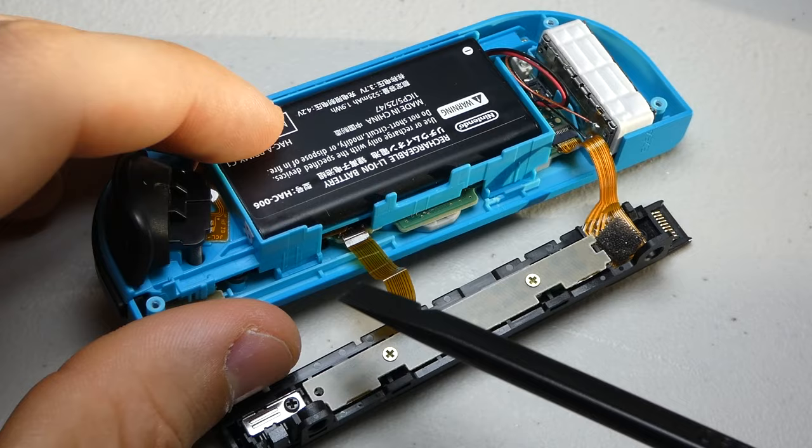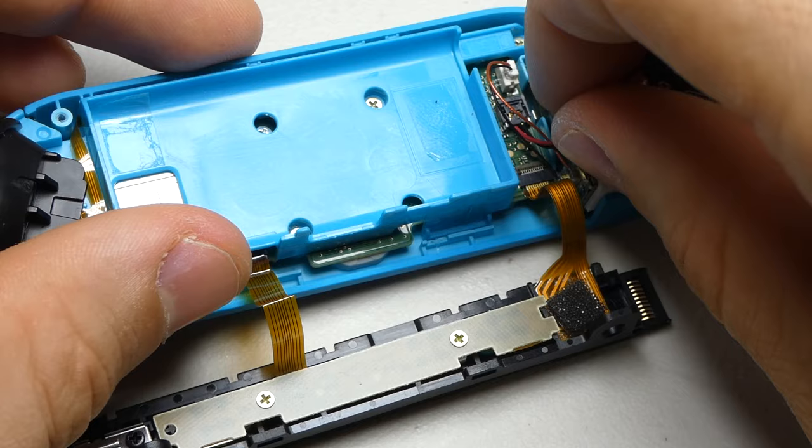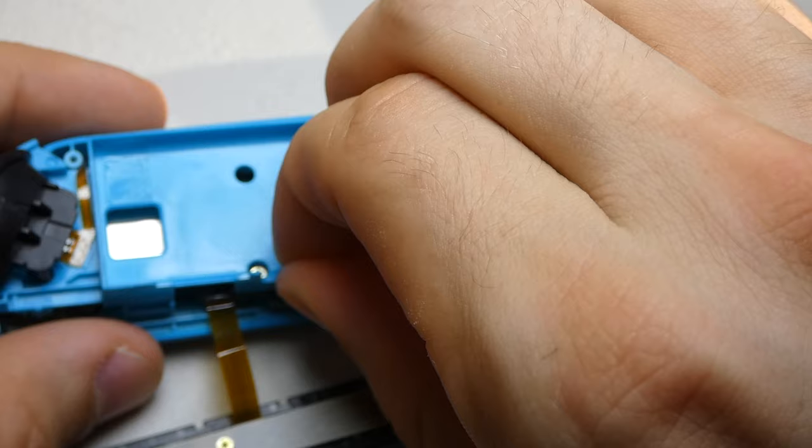Moving on, we can separate the battery from its tray with our spudger and remove its cable from the board. There are three screws holding the battery tray in place. With the railing closest to you, remove the bottom left, top right, and far corner screws. This shoulder button cable is a little longer, allowing us to flip the tray over and move it out of the way. Then we must unlatch the cable and slide it out of the board.